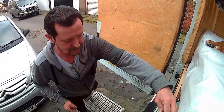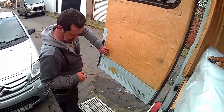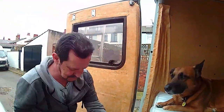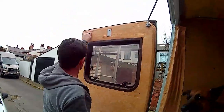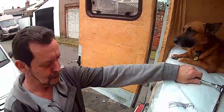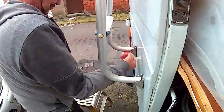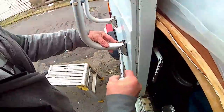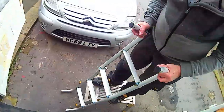Anyway, the mission today is to get this ladder off and the bike rack off so that I can get in a position, weather permitting, to fit the two back door windows this weekend. Simba - you just can't get away from him, every time you turn around his nose is there, he's never far away. So that's the ladder off.